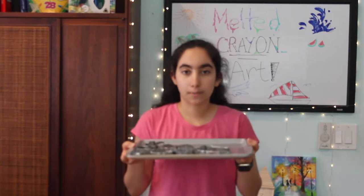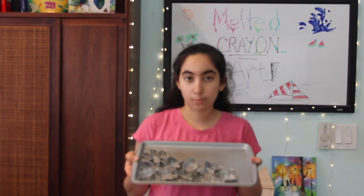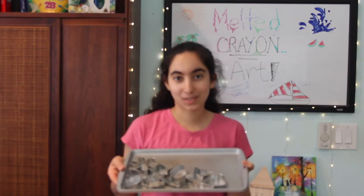I hope this doesn't melt on me — we're going to see how this goes. And then I have something a little bit different: a cookie sheet with some cookie cutters, and I'm going to be trying to melt the crayon into these. So hopefully this works.